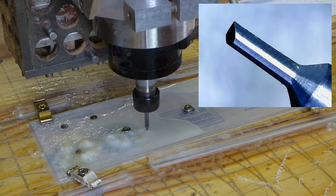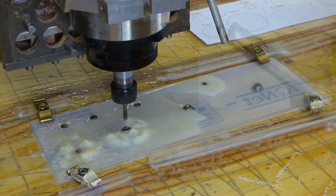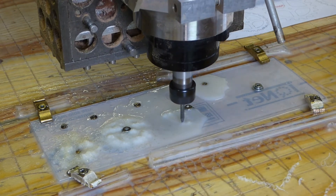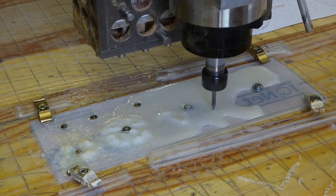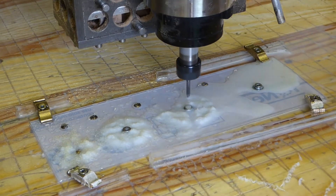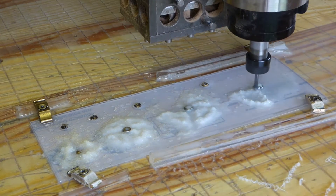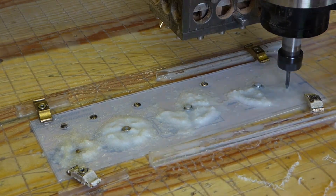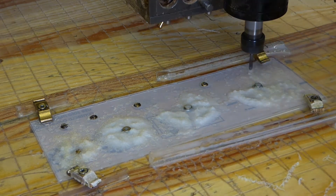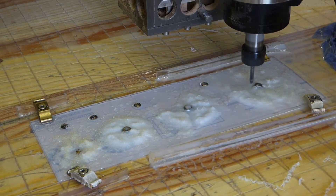The problem with milling thermoplastics is that if you are not careful, the cuttings can get hot or even just warm and they will stick to the cutter. As the cuttings from this tiny cutter are so small, the tendency to do this is very high. It is possible to mill thermoplastic dry with this cutter, but to prevent the tiny shavings from balling on the cutter and often causing it to snap, the feed rate and spindle speed need to be very slow, and even then the finish is not good. I have found that using a coolant is the only way to achieve a good finish.